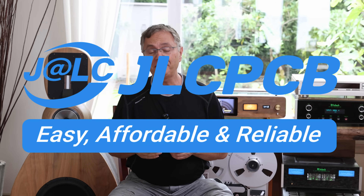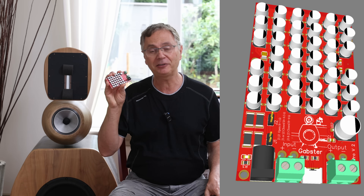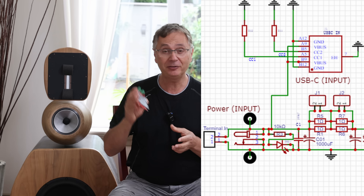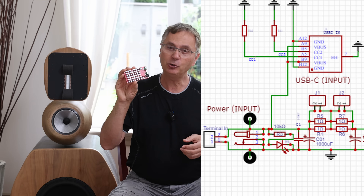I designed the Gapster CRC Pro using JLCPCB. It's a very easy way to design boards and electronics — it's relatively inexpensive and really easy to do. I've made many videos about how you can design things yourself, and I'm going to show you later in the video how you can actually design something like that.